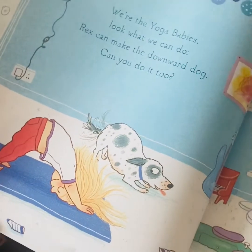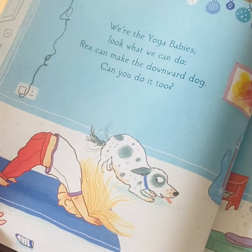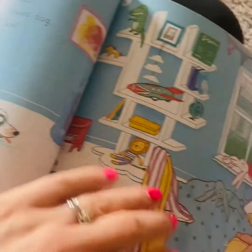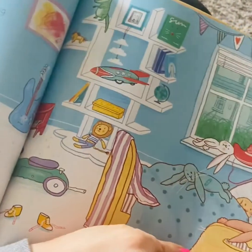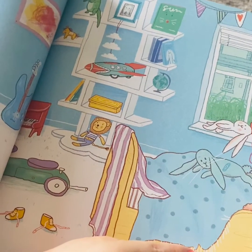We're the Yoga Babies. Look what we can do. Rex can make the downward dog. Can you do it too? Look at that messy bedroom. I see lots of toys there - a guitar, a piano, dinosaurs.